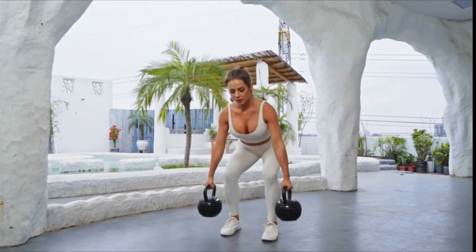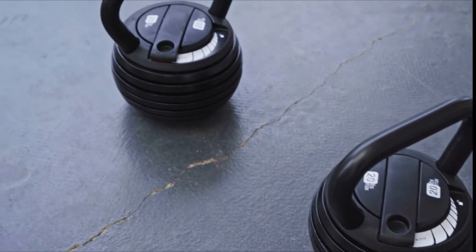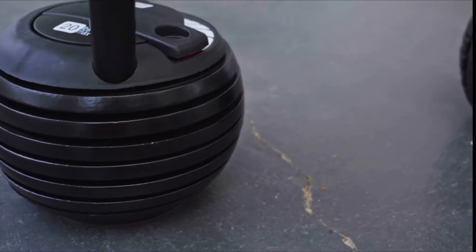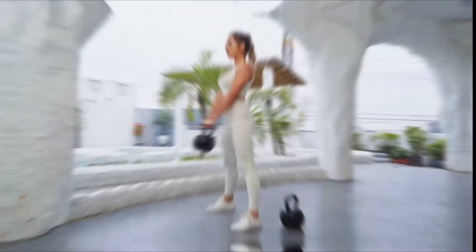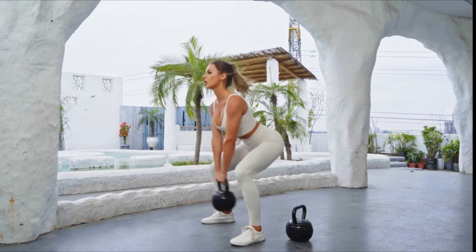Lower body routine: The lower body workout warm-up is pretty much the same as the upper body warm-up, but you add side bends, body twists, etc., and eliminate the punching.